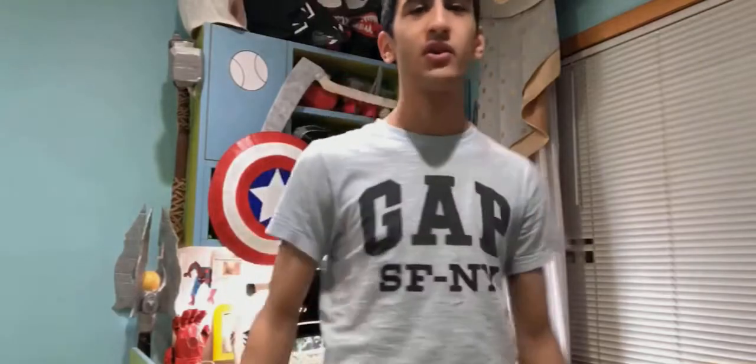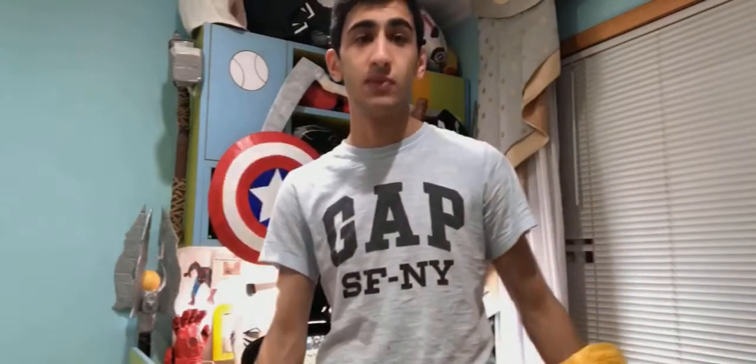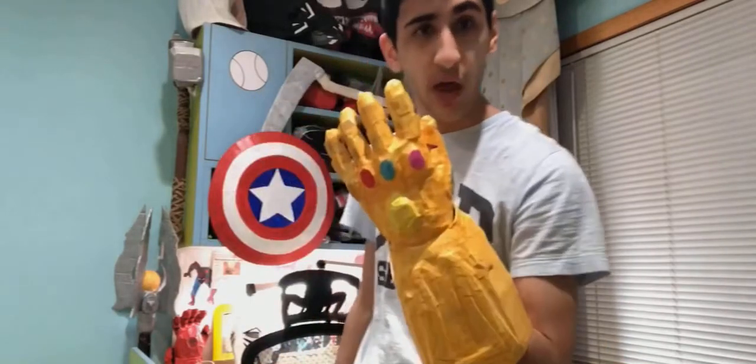What is up guys, it is the Wabble Maker. Today I am going to take a look and show you guys the possessions. There is Thanos' new glove.